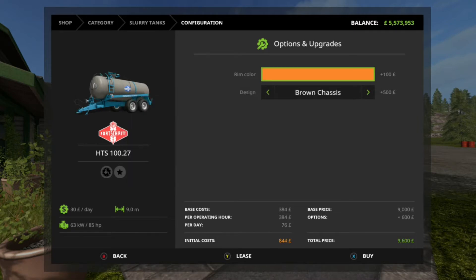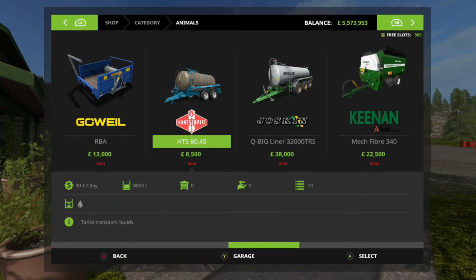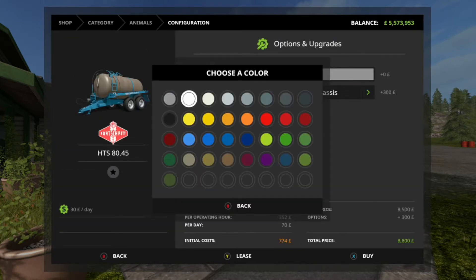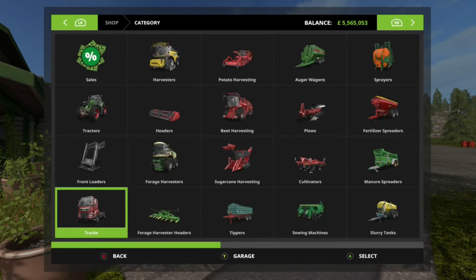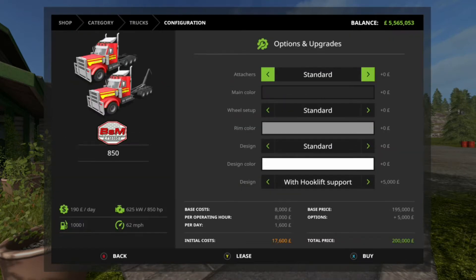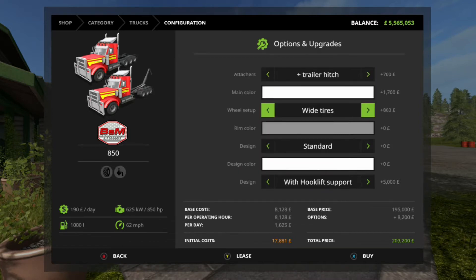You can choose any color for the rims — blue, brown, or standard chassis. You'll find the water tank under Animals and the slurry tank under Slurry Spreaders. We've now got the option of adding bull bars and a spoiler, like the BSM 950.